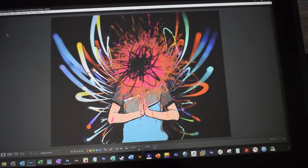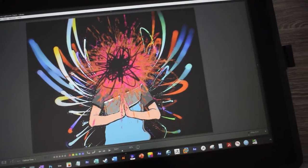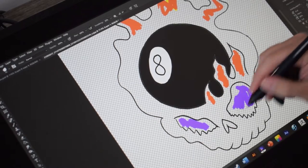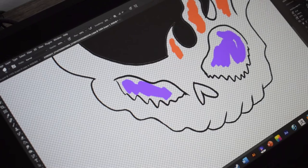I am glad to see Wacom releasing products that can compete with the competition, as there does seem to be a few other companies trying to take down Wacom or take on Wacom.